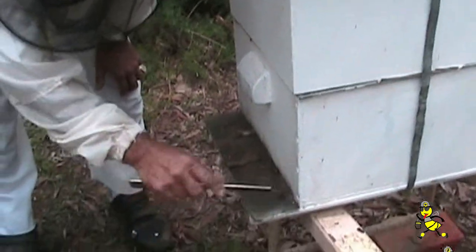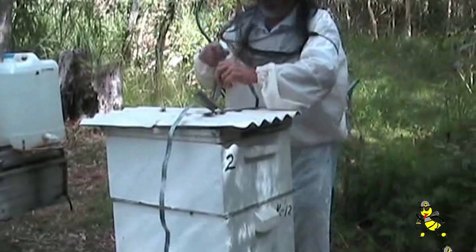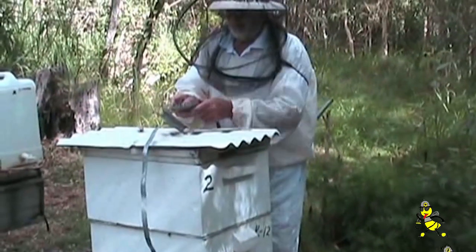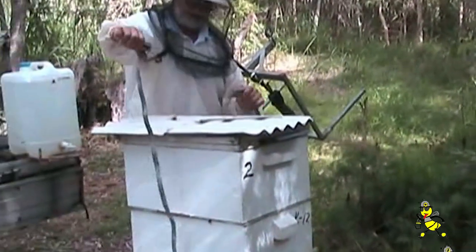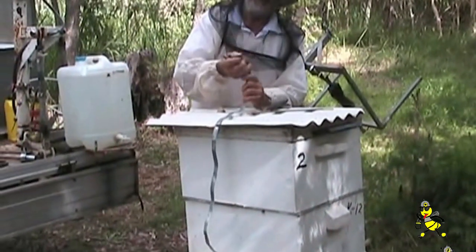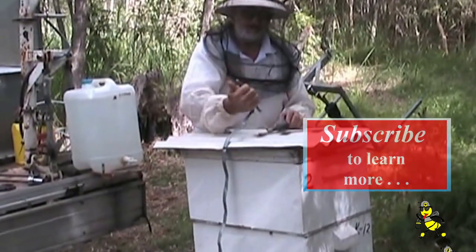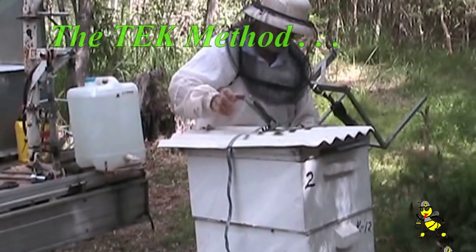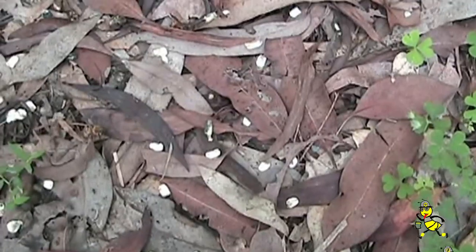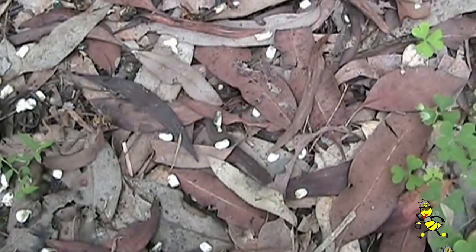I'm just cleaning the entrance and getting all the chalk brood mummies off the front entrance board of the hive to give them a better go at cleaning the hive. This particular site only gets about four hours of sunlight per day between spring and autumn; in winter it gets less sunlight and the area seems to be a lot cooler than if it was in full sunshine. After the hive was reassembled, it survived the winter and became another productive hive in the apiary. All those little specks on the ground there — they're chalk brood disease which has been flipped out of the frame.